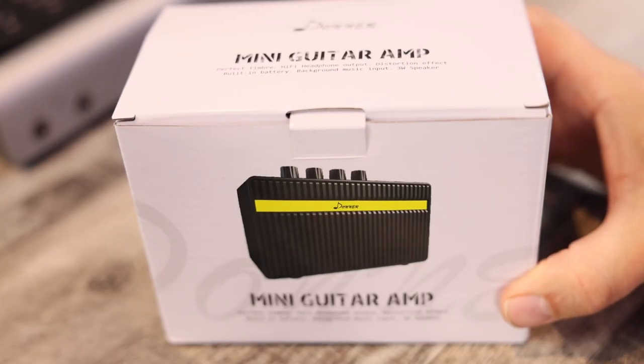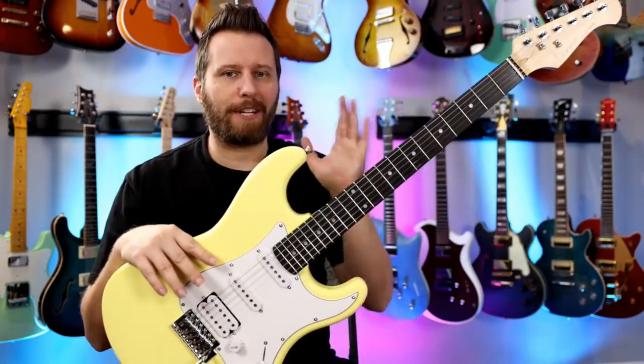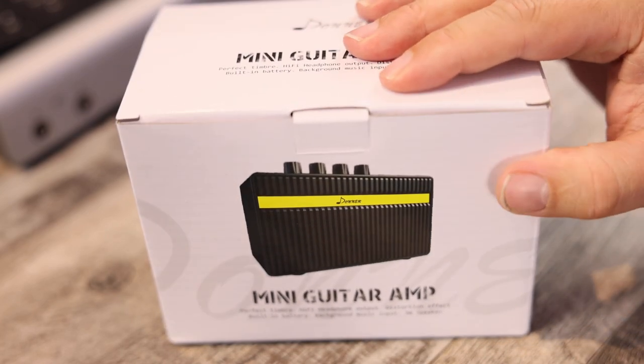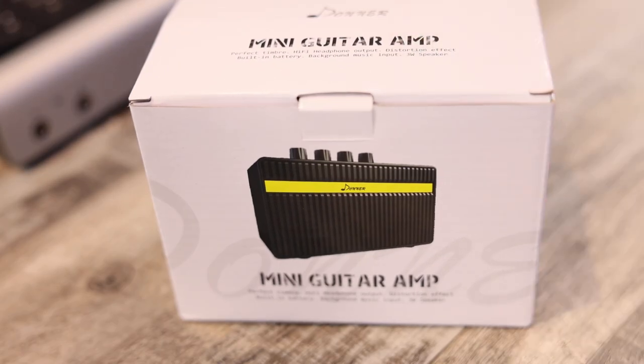You guys might recognize that name. I featured a Donner guitar on my channel — after I did the demo, I went out and bought my own. There are kind of two ways to get this amp. Number one, you go and buy it. Number two, if you buy a Donner guitar, this comes bundled with it. That's how I got mine — it came with the guitar, but you can buy it separately.